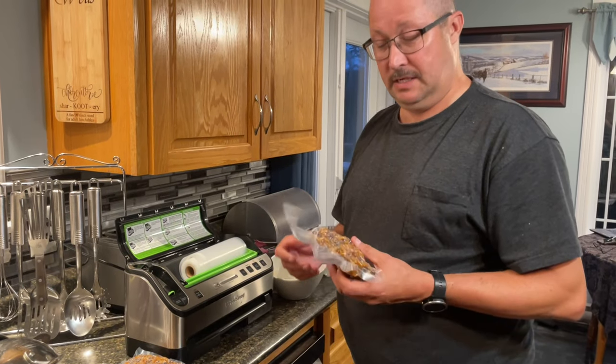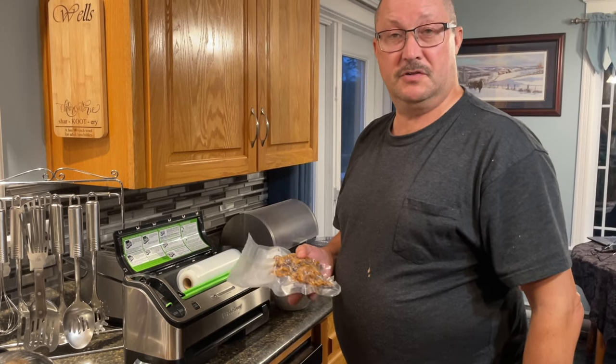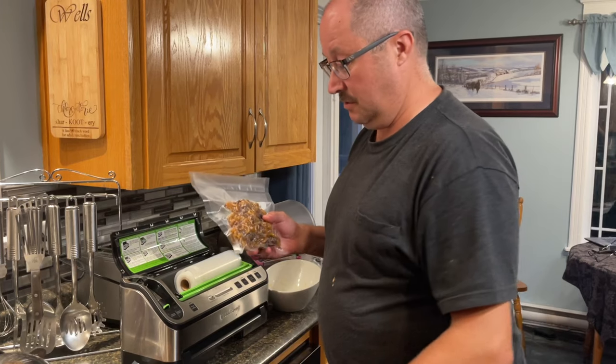I'll get the rest of it bagged up right now. I usually just lay it in the freezer and leave it there, but I'm taking this with me now the next couple of days. We're going on the Gander River, so I'll show you when I get to eat it up in the woods. Talk to you later, folks.